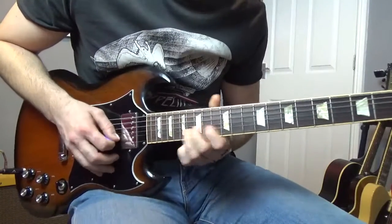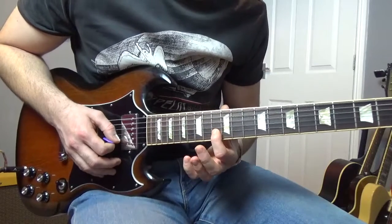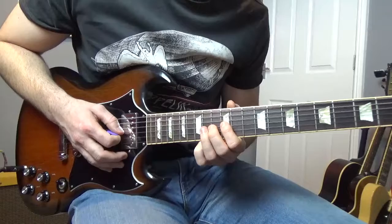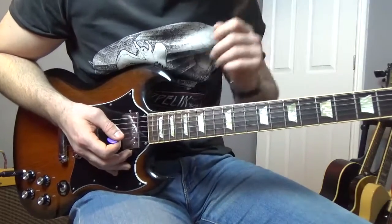The next little lick after that goes like this — bending the seventeenth again on the B and ending up on the thirteenth of the B, and then fourteen, twelve, fourteen on the G. That part of the solo has all been in A minor.